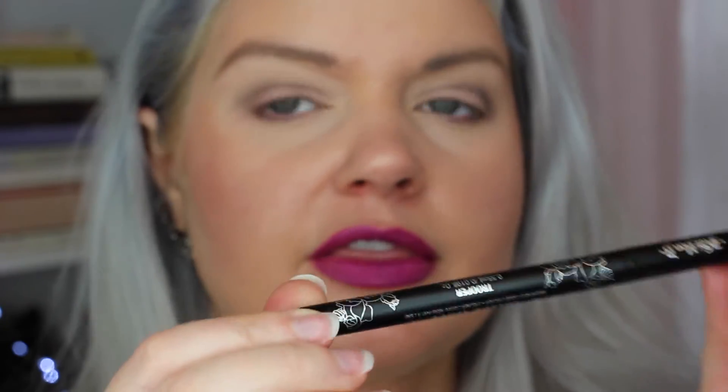For starters, you're going to start with whatever the easiest liquid liner is for you to use. For me, it's the Kat Von D Tattoo Liner. I highly recommend more of a pen or felt tip liner for something like this because you're going to do a lot of detail work.